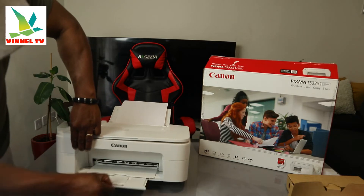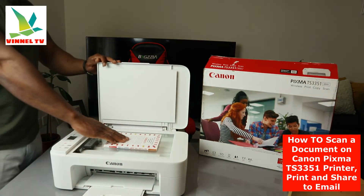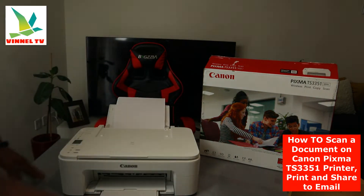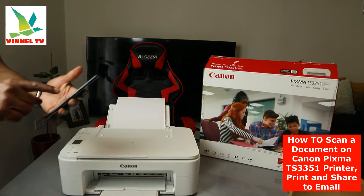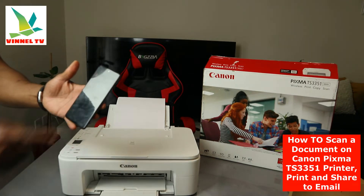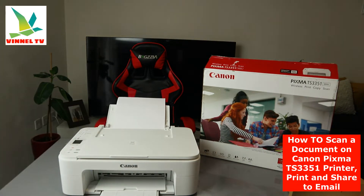Now what we need to do is show you how to scan a document. I have a book right here that we want to scan. The next thing we need to do is bring our mobile device and go to the Canon app, tap on it.